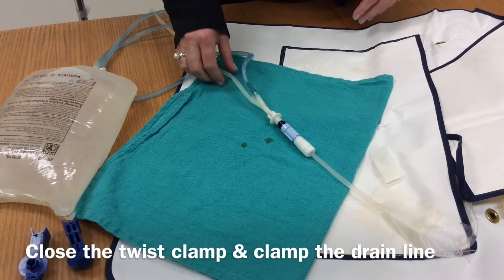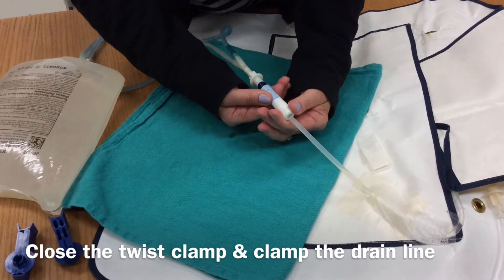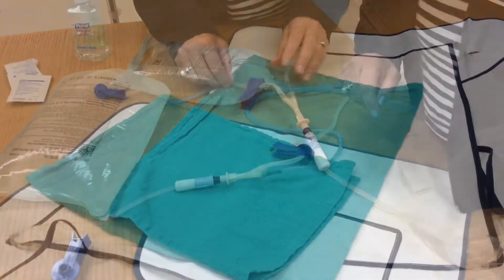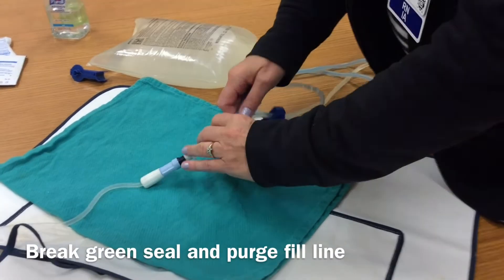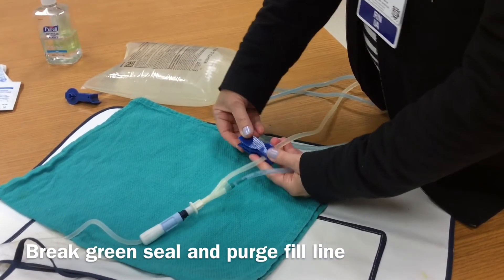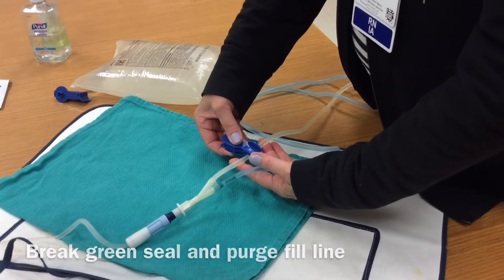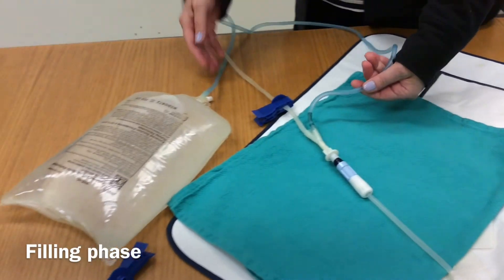When the drain is complete, hold the blue part of the transfer set and turn the twist clamp. Using a blue clamp, place it on the drain line — anywhere is fine. Keeping the Dineal bag on the table, break the green seal — you are going to hear a click. Open the blue clamp for the drain line and count slowly to five, then close it. Check your fill line to make sure there is no air, then hang your bag.